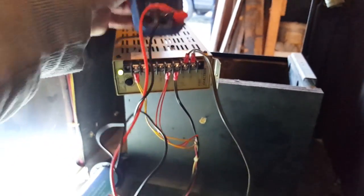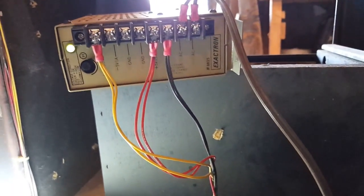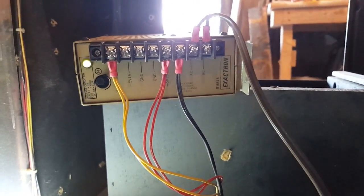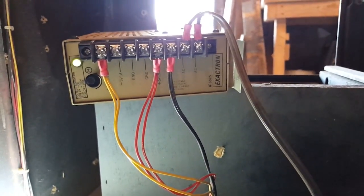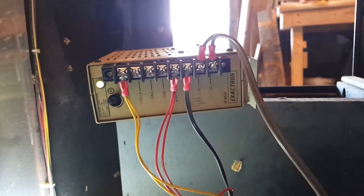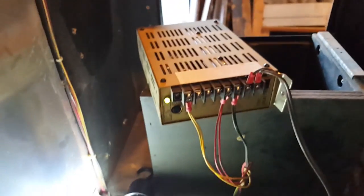This switching power supply is gone — suspiciously it's outputting exactly half of what it should. Values are reading as 2 and 6 instead of the expected 5 and 12 volts. Should I bother trying to fix it or just get a new one? They're not cheap, but by the time I source whatever components are gone and pay postage, it's probably just as easy to get a new one. So overall everything is working with right voltages except for the switching power supply.